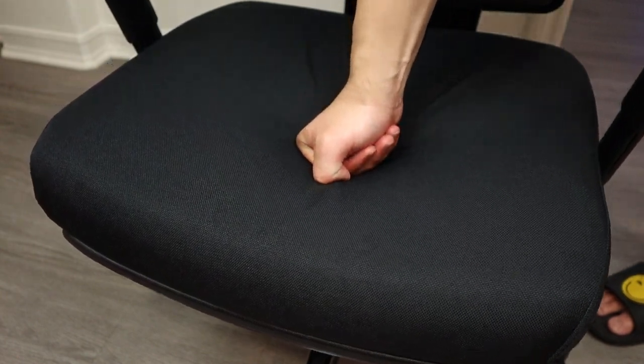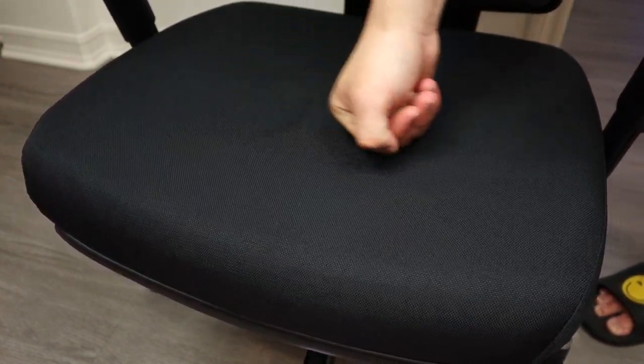The armrest is made from premium plastic that gives you really comfortable support. Moving on to the seat cushion — I really like it. It's made from very high-density sponge. It's firm but not hard, which gives you really good support while still being super comfortable.